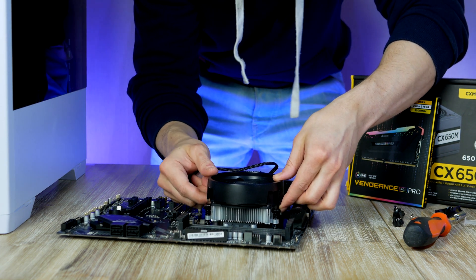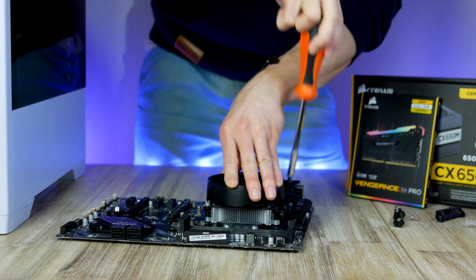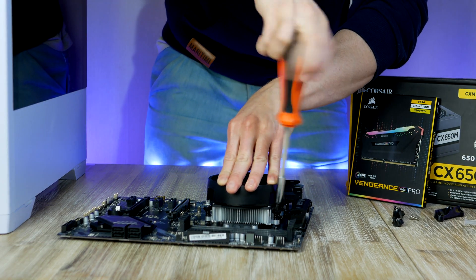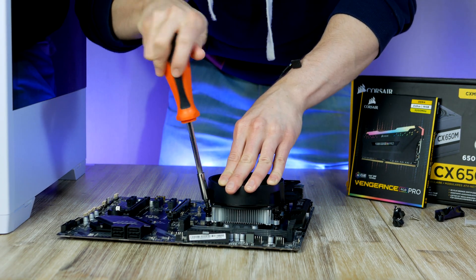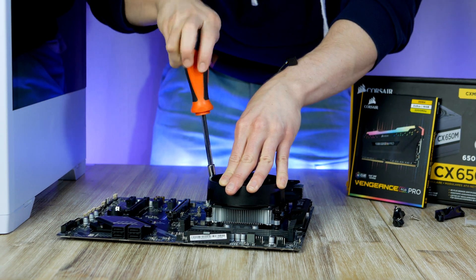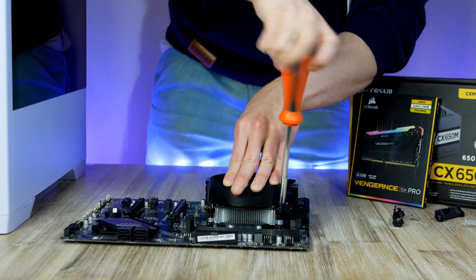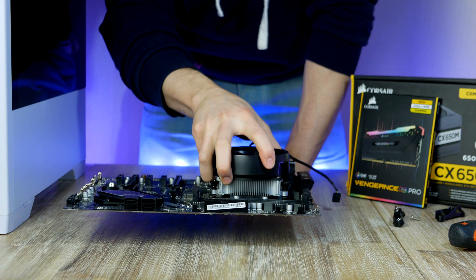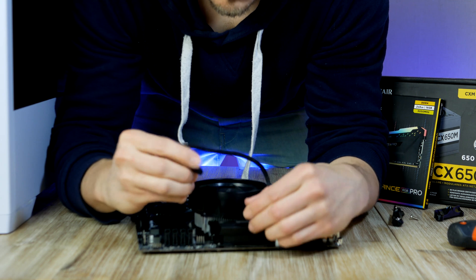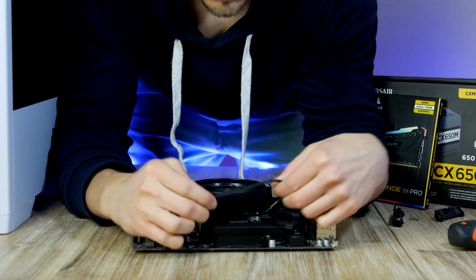Position the CPU cooler so the four spring screws on the heatsink align with the four holes on the back plate. Carefully place the heatsink onto the CPU, then using a screwdriver turn each spring screw clockwise, following a diagonal pattern across the cooler. Tighten until you feel resistance, ensure it's properly secured, and don't forget to connect the fan power cable to the CPU fan header.